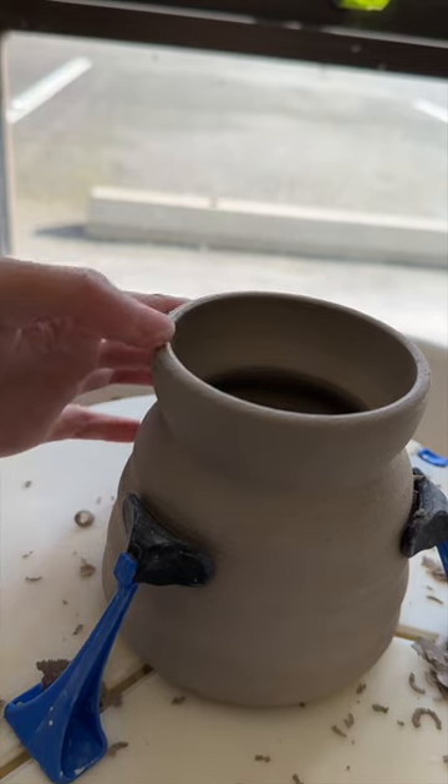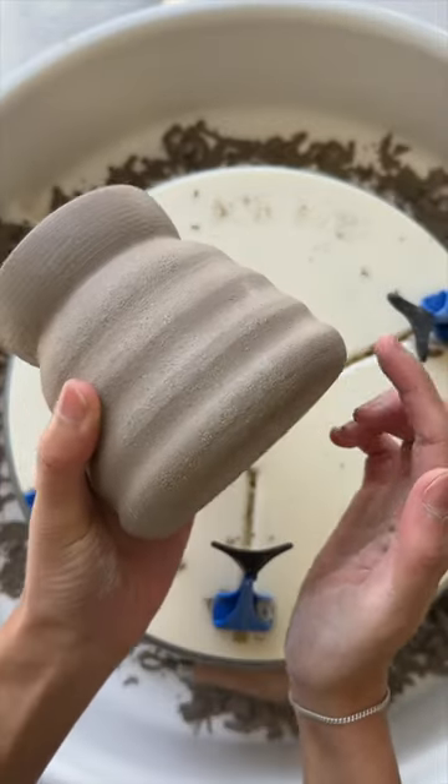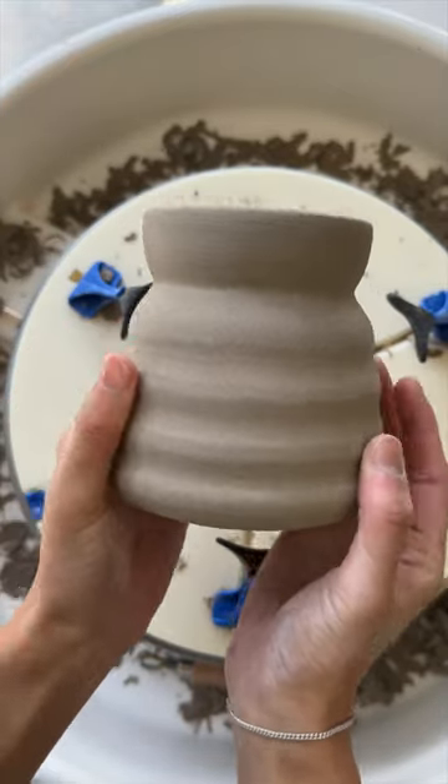I could fix this while the clay is still fully wet, but I prefer trimming it. Here is the 97th iteration, nice and cleaned up, ready for the next step. I can follow along and I'll see you tomorrow.